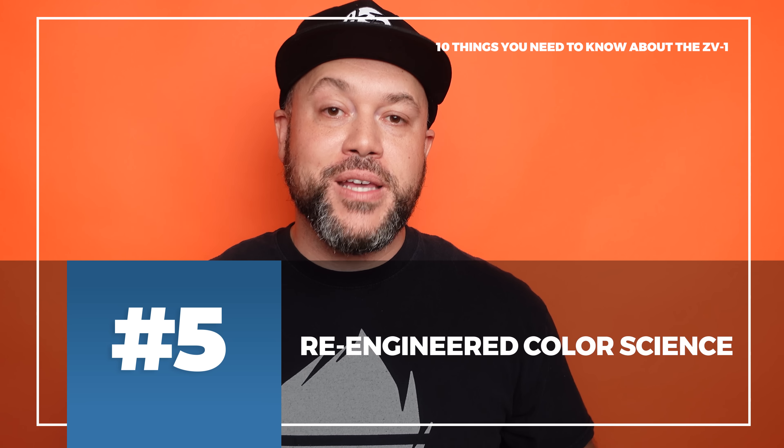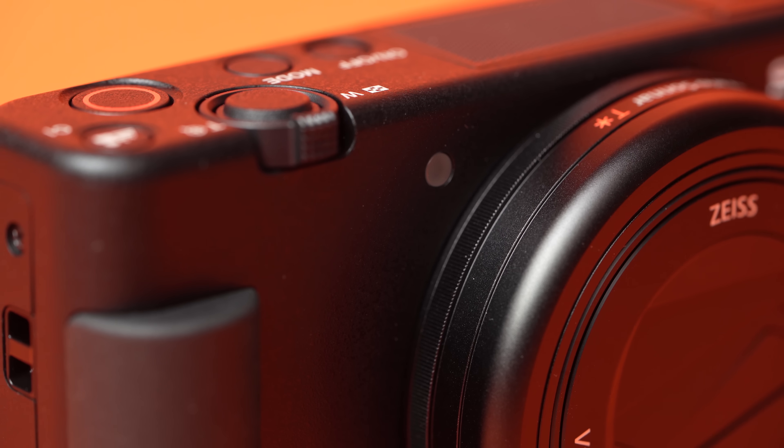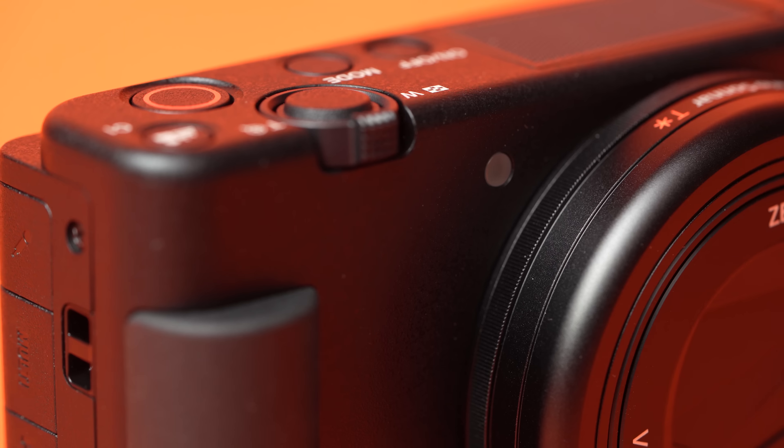Number five is the color science. Sony took the color science developed working with Hollywood filmmakers, put it into the Sony Venice cinema camera, and it has slowly trickled down into cameras like the A9 II, A7R IV, and A6400. Now it's in the ZV-1. You get better colors and skin tones that look a lot more accurate — something vloggers and content creators are really going to enjoy.